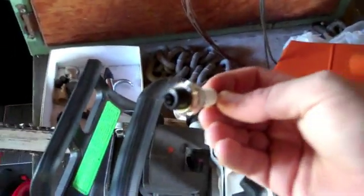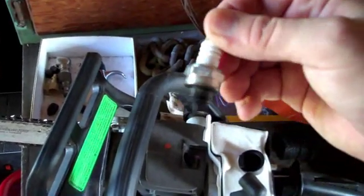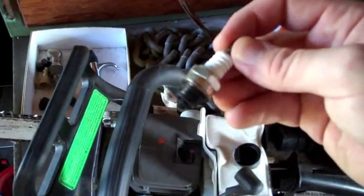As you can see, it's pretty fouled up. One of the reasons is it's probably too hot a spark plug, and since the engine doesn't run hot enough, it doesn't burn all that carbon off.